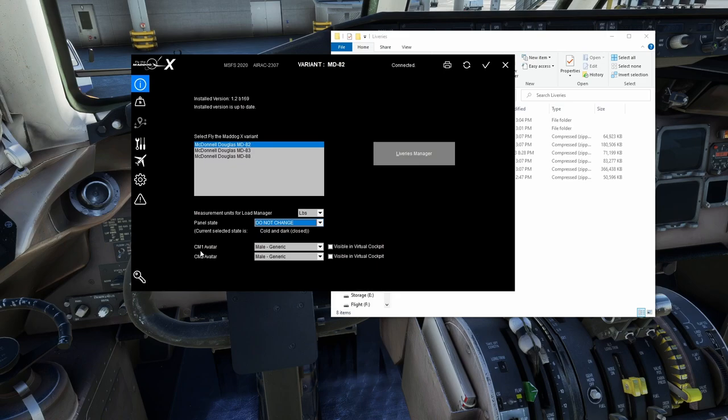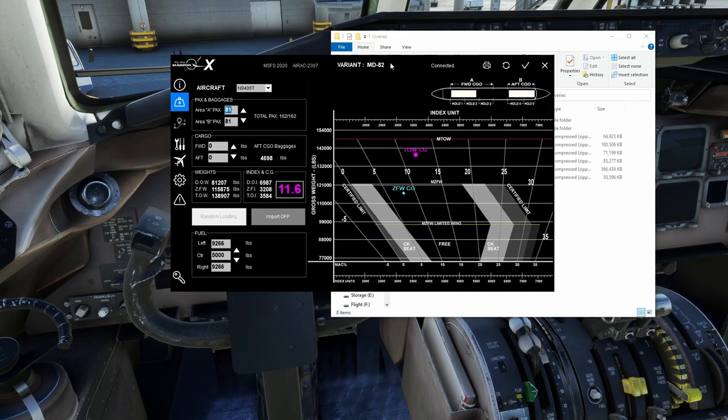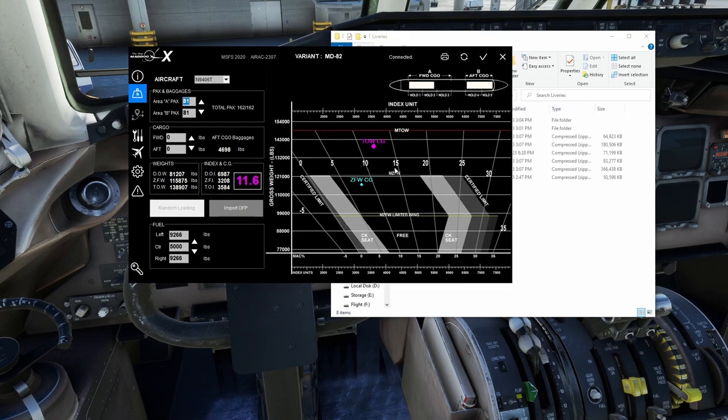CM1 and CM2 avatars: CM stands for Crew Member. CM1 is always the captain's position, CM2 is the first officer's position. You can make them visible or not visible in the cockpit. I don't like them so I have them unchecked.